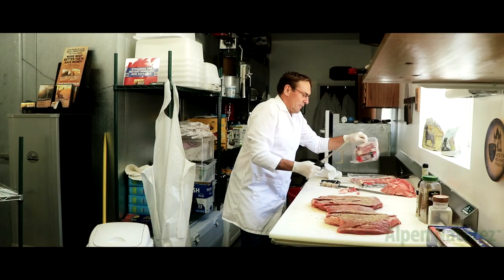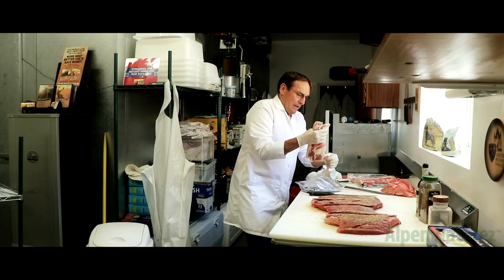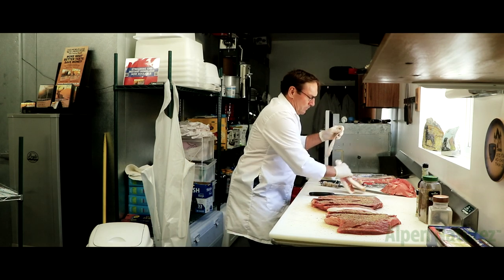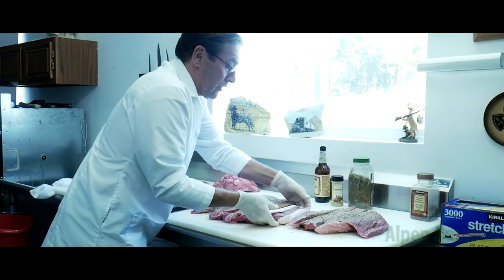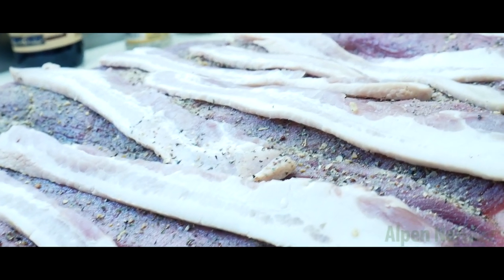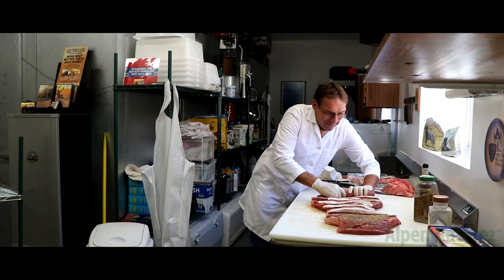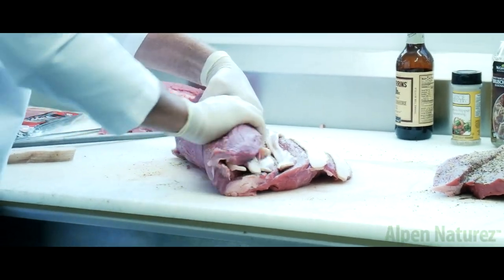Then you're going to take the bacon and lay it in there — not too tight. You don't want too much bacon, so it's just spaced out, like about a half an inch apart or something like that. Then once you have these laid in here, you start rolling it up. It's going to be really tight, just the way you actually cut it. Just tie it up.